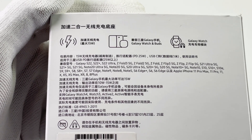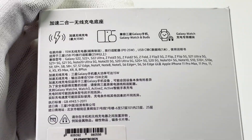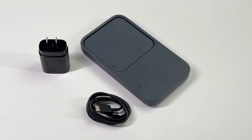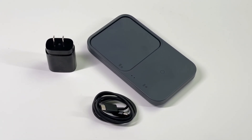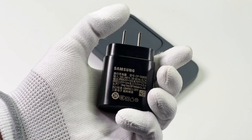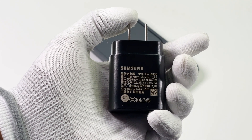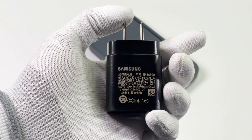As mentioned, it can be compatible with Galaxy phones, Galaxy watches, and Galaxy Buds. Except for the charging pad, it also comes with a charging cable and a charger. This 25W power adapter is the one we've taken apart before — it is EP-TA800. You can click the upper right corner to view the teardown video of this charger.